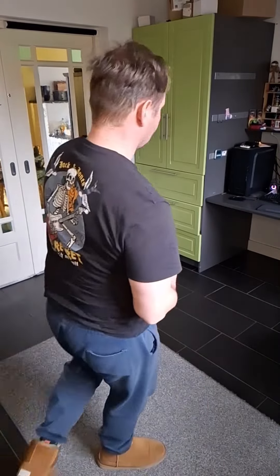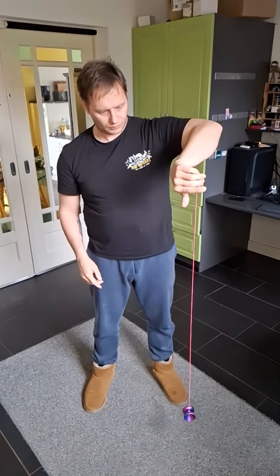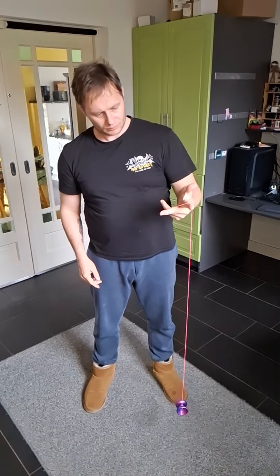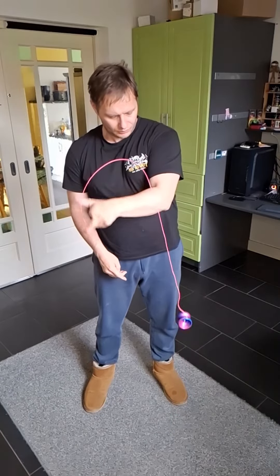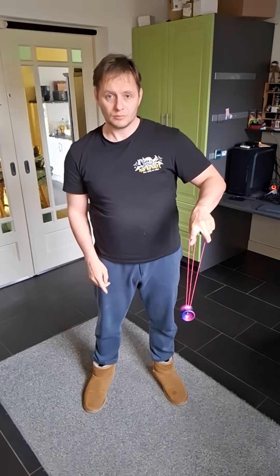There are a couple of things you need to learn. The very first step: twist your finger around the outside so that the string rests from your yo-yo finger over your index finger, then you whip that string to the inside and intercept the string coming off the yo-yo.